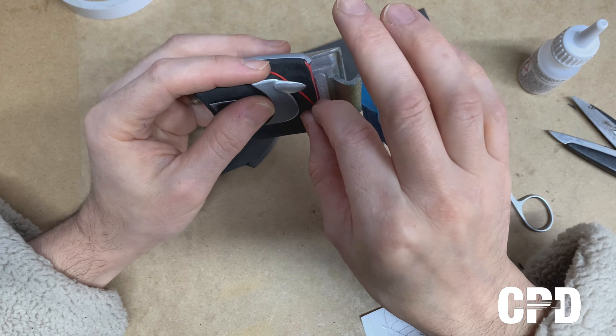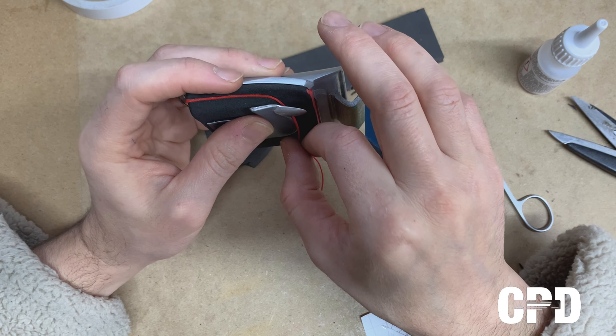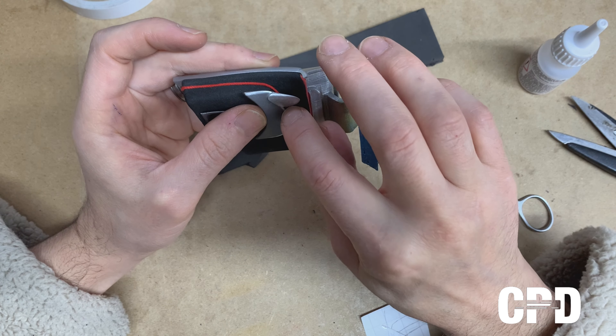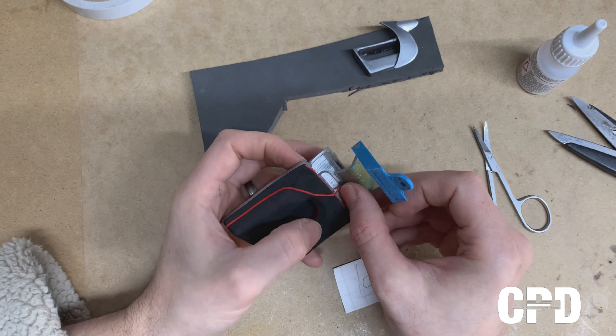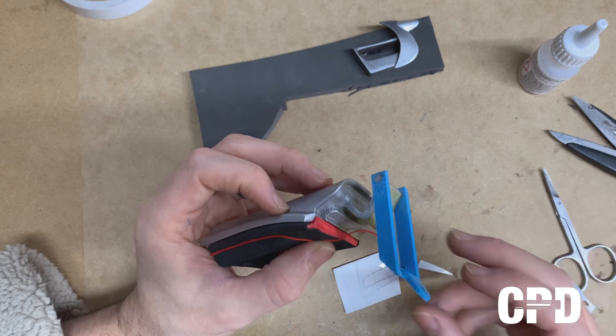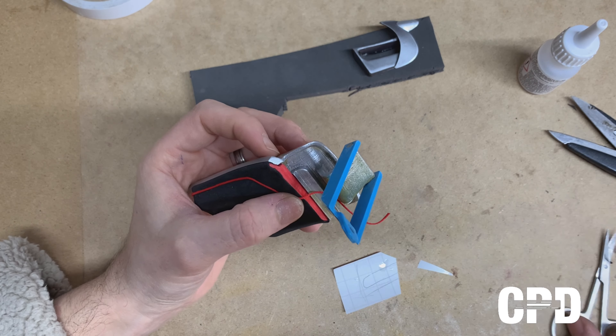Before we stick it completely, let's see how it looks like with this. The idea is to run it just past that edge — it comes up this way and goes that way.